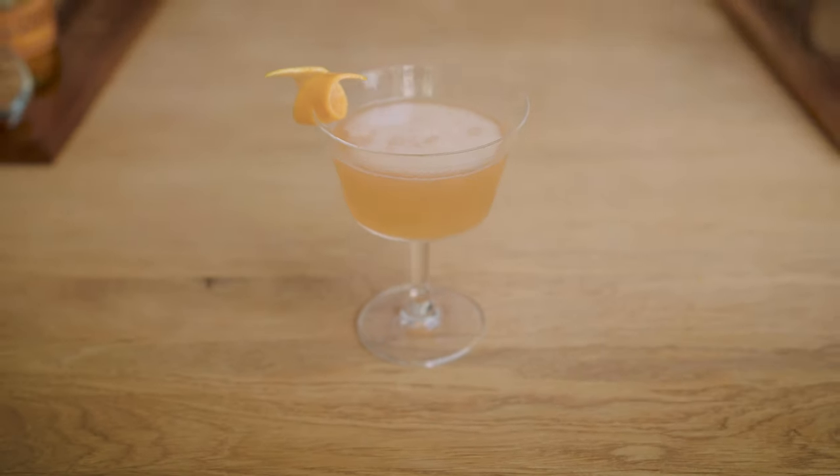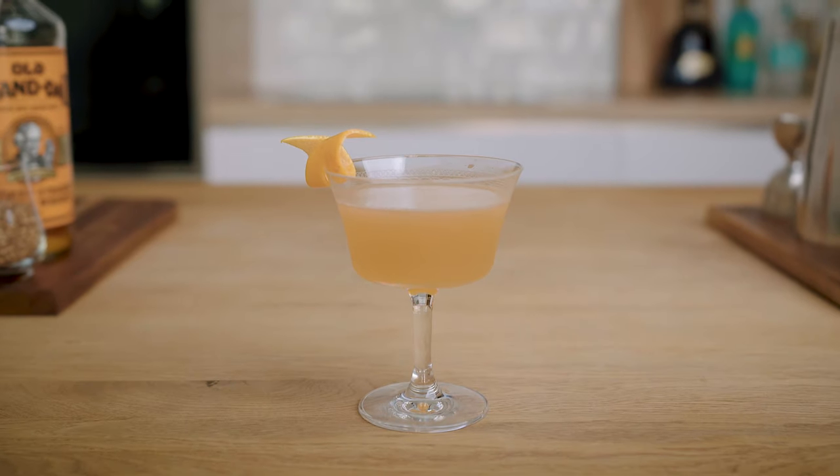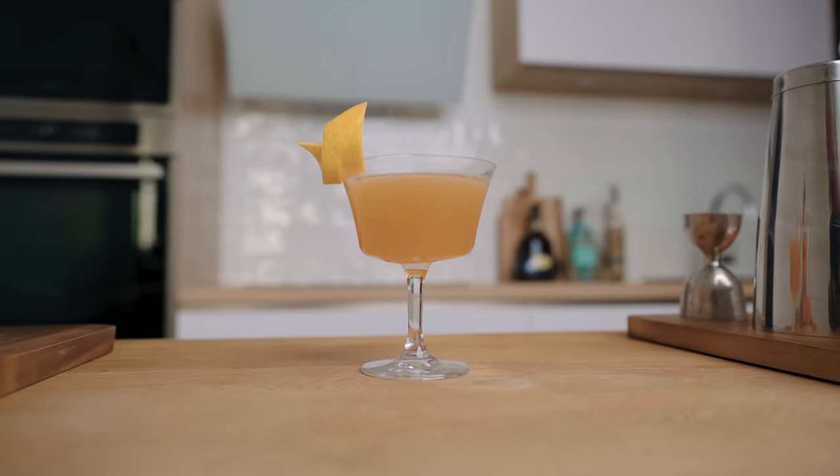What's up my friends, welcome back to the channel. Today we're making the Brown Derby, a classic cocktail I actually don't really like. But that gave me an occasion to make a 2.0 version I'm very satisfied with. So if you're new to the channel, hit that subscribe button, go grab your shaker, and let's make some Brown Derby together right now.